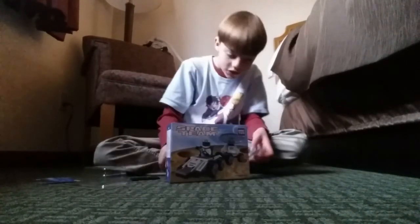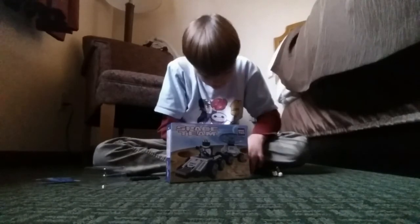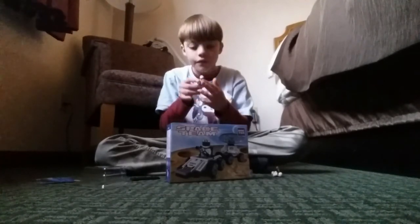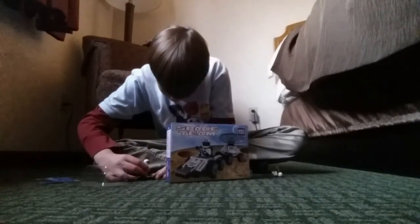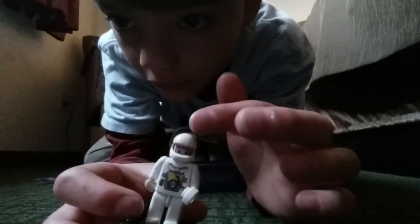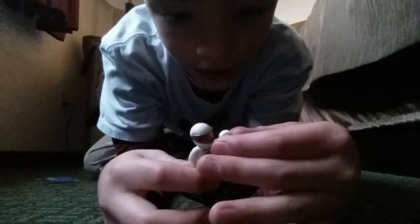We got the characters out. Let me show you the features of these. You can open and close them. This one has what looks to be a...